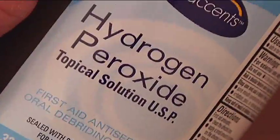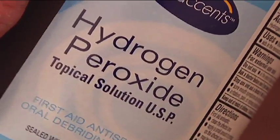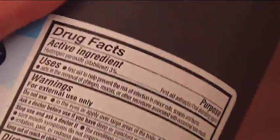Peroxide itself is a substance made of water with an extra molecule of oxygen attached to the water molecule. When you see it foam and bubble, it's just the extra oxygen molecule coming off the water molecule, so you're left with just plain water.